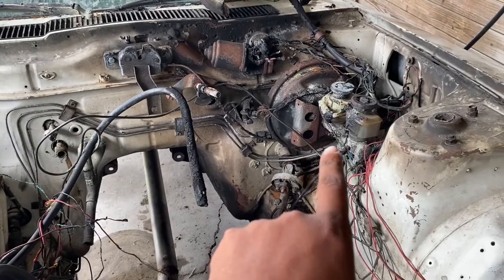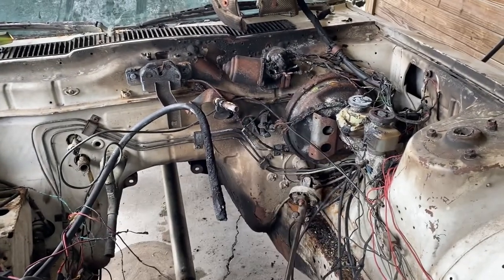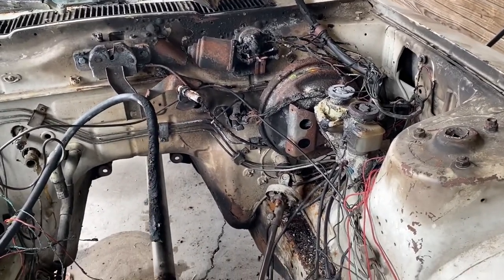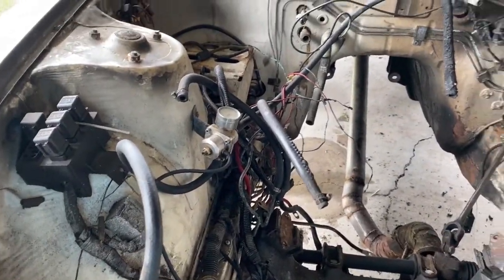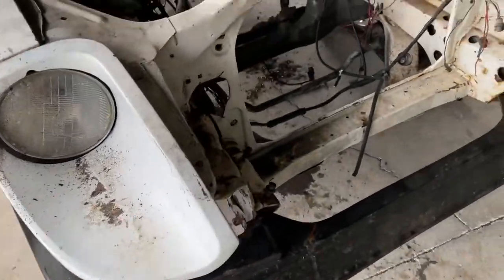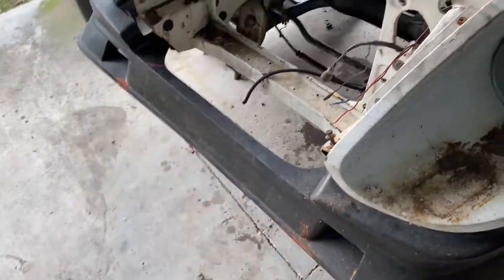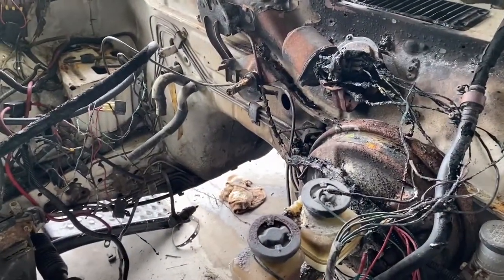I'm gonna see about taking the brake master and the brake booster off, taking that windshield wiper motor off, and pretty much whatever airlines and stuff like that we need to clean up. If we get time today we're gonna go ahead and pressure wash and see if we get all this black stuff off. I might pull these two fenders off and this headlight cap — go ahead and pull that off as well as this bumper on the bottom and get everything ready to be cleaned up.